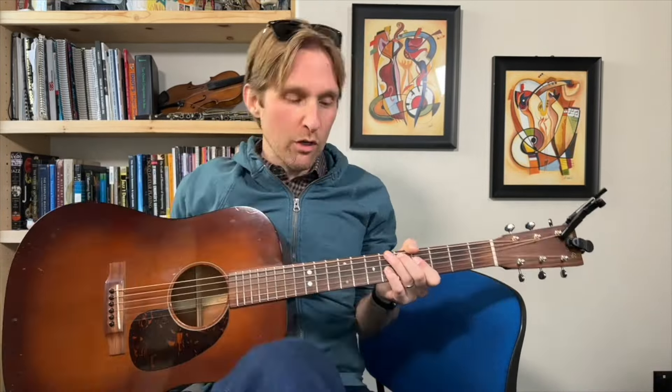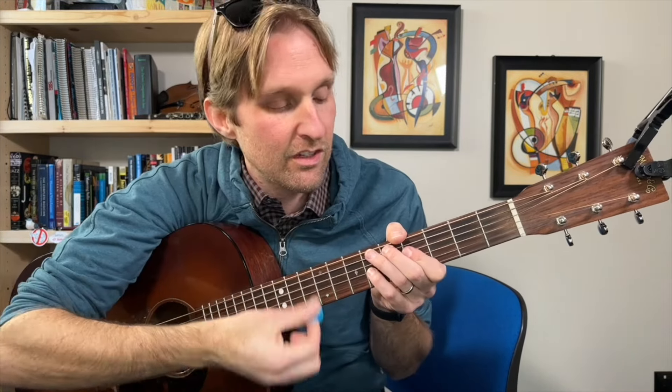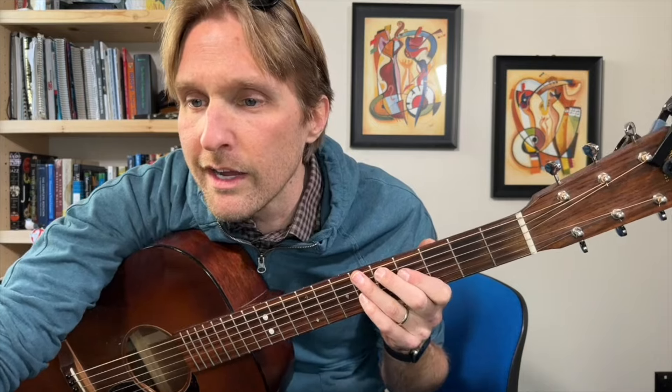Then we're gonna go to this chord — what a beautiful chord. D major seven chord. I love it. Really, truly, honestly. This is a chord that I like quite a bit.